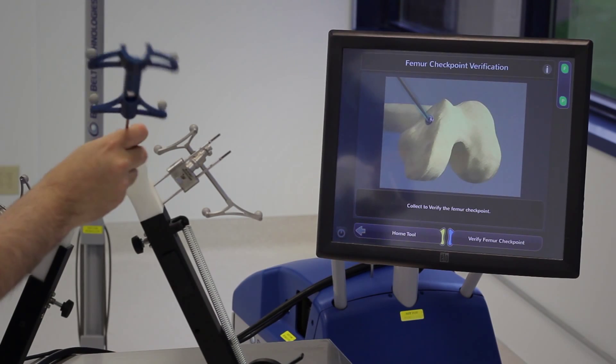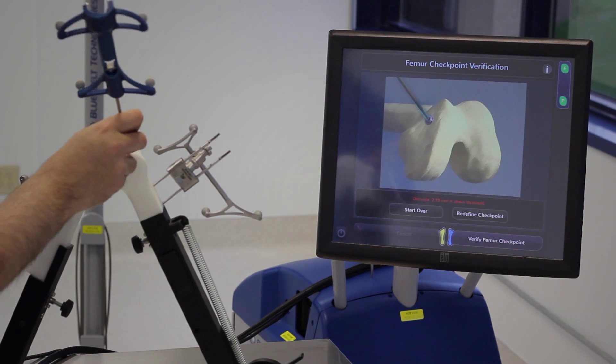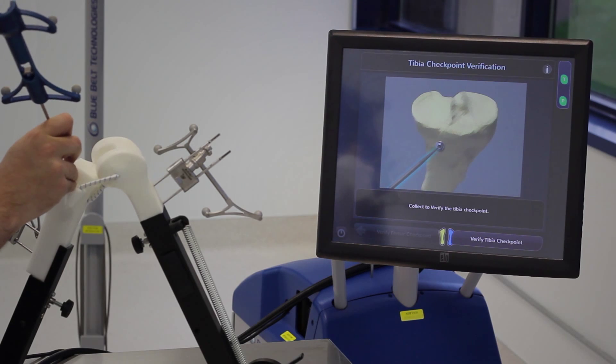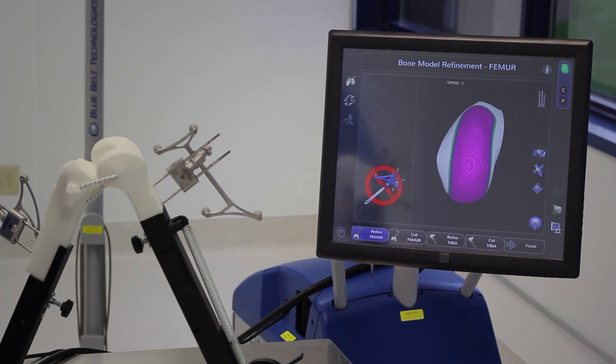Finally, I check my safety checkpoints once more before beginning to cut. If the system detects that I am off the intended position of my checkpoint, it will throw up a warning and ask me to find them again or to check the integrity of my bone tracking hardware.